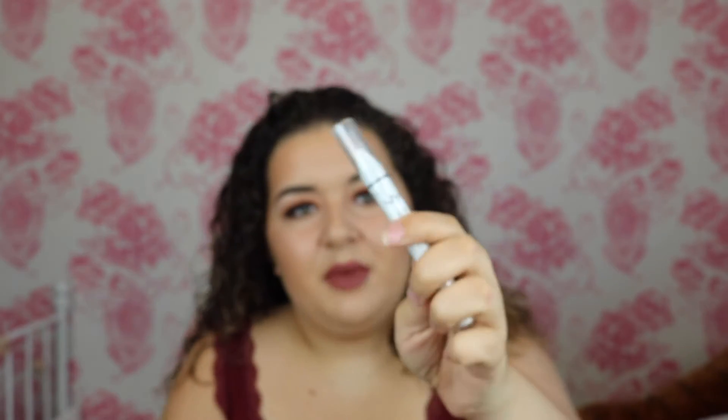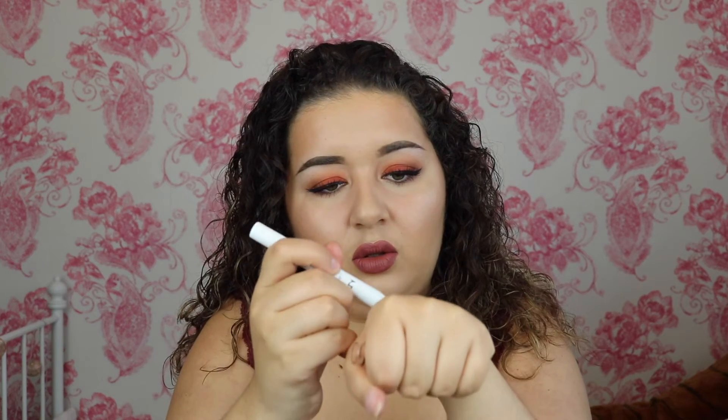I also got the NYX jumbo eye pencil in milk — the white one. I thought that if I do any coloured eye makeup I could put this on underneath and it would make the colour stand out a lot more. Everyone always raves about it and I've never bought one before, so I thought I'd start with the white. Obviously I've got hooded eyelids so I wouldn't wear this on its own, but as a base to make colours like greens and blues more vibrant — that would be really awesome.